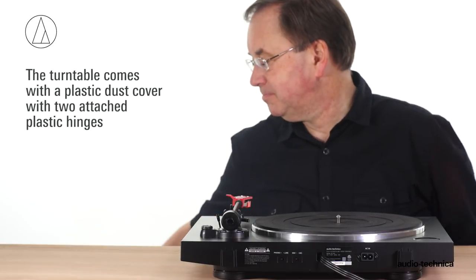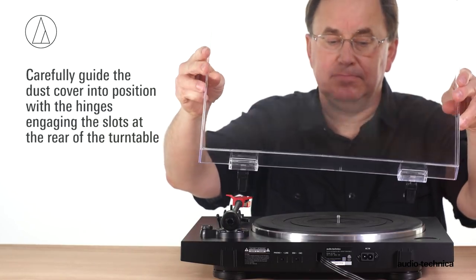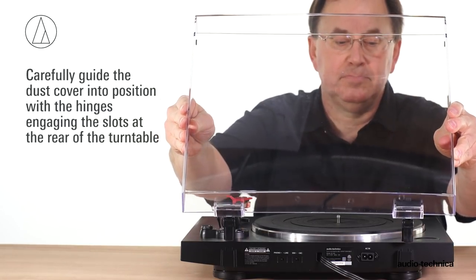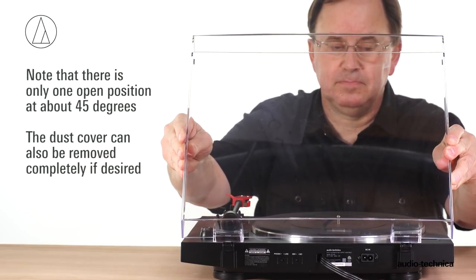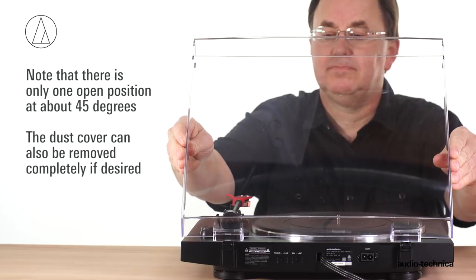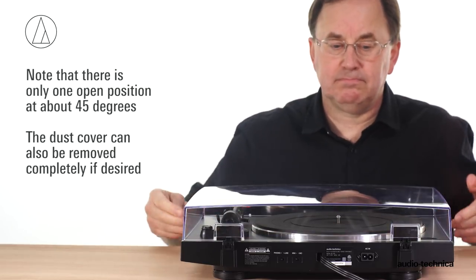The turntable comes with a clear plastic dust cover with attached plastic hinges. Carefully guide the dust cover into position with the hinges engaging the slots molded into the rear of the turntable. Note that there is only one open position, about 45 degrees. You can also remove the dust cover completely if desired.